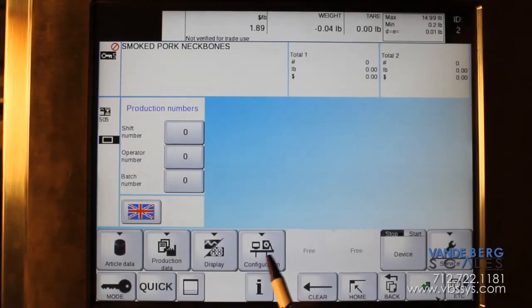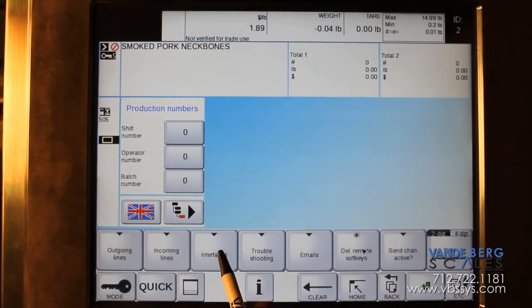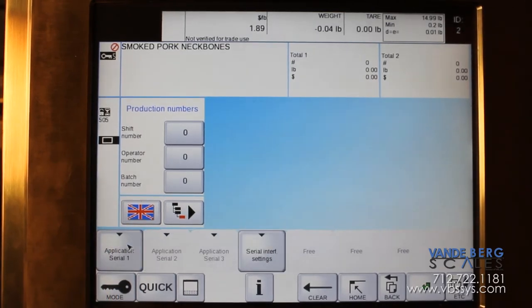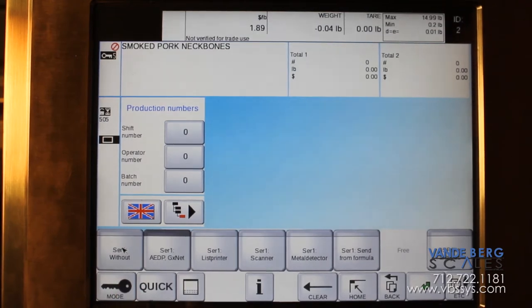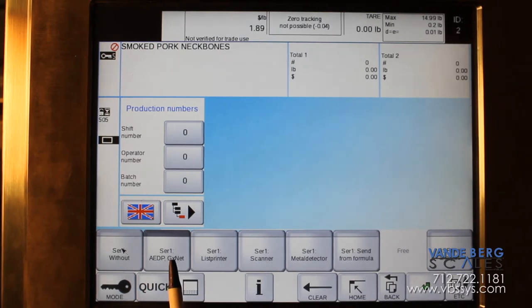First, we're going to go under Configuration, Communication Configuration, then under Interfaces, and then under Serial Interface to set up the settings for that serial port in the labeler. We'll go under Application One. When you set your machine up originally it will say 'without serial interface.' In order to get communications to your serial port in the labeler, it has to be set to AEDP or GXNet.